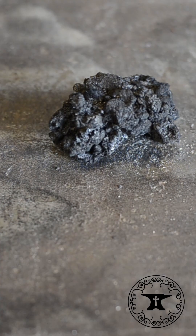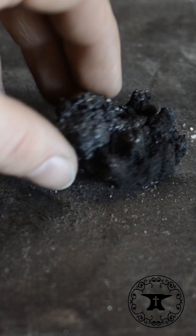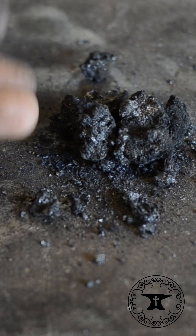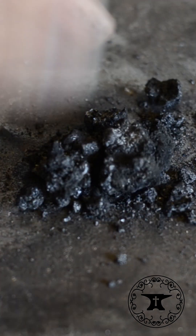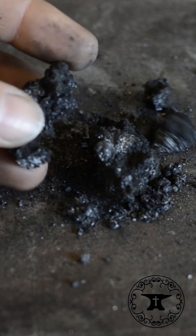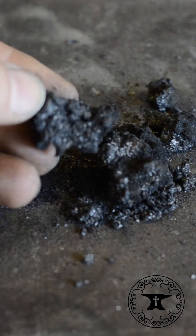As the coal burns, it creates this stuff — very light, very flaky. This is called breeze, and it's what you want to light your coal forge with. After a day of forging, the next day you should have some breeze, and this is like tinder for the fire.